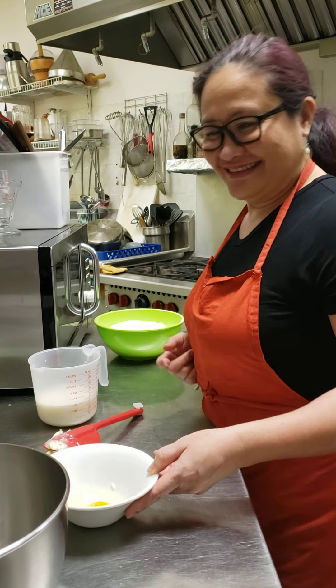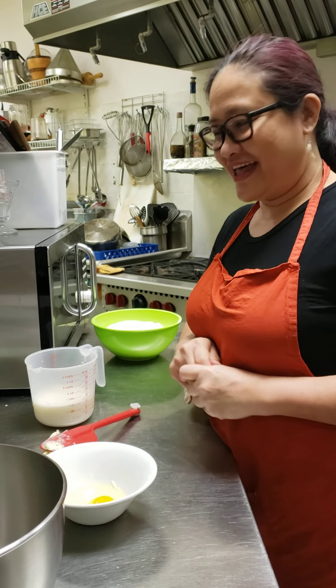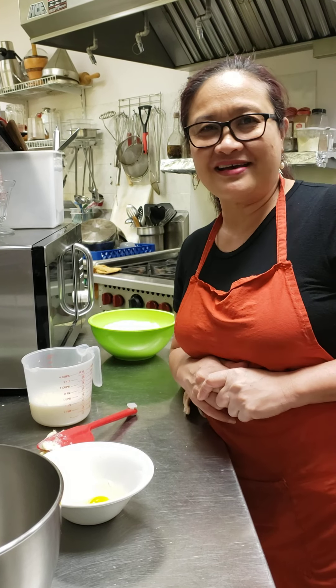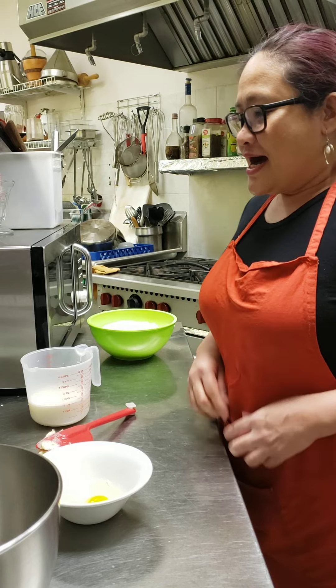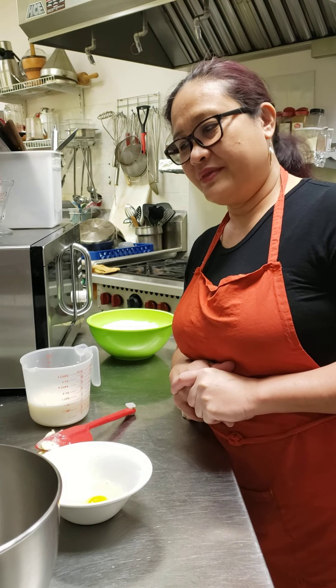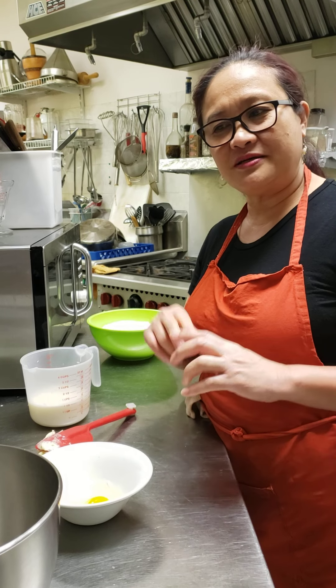Hello mga kaibigan! Welcome to Cafe Helen. Today I'm making Bichu Bichu twist, which is a butter mix, like a soft bread dough.